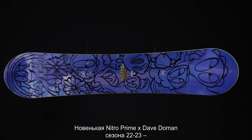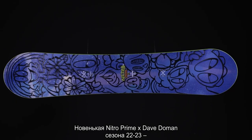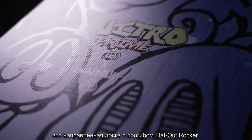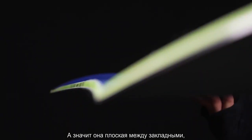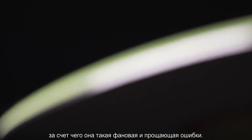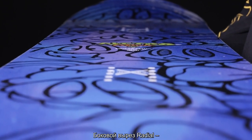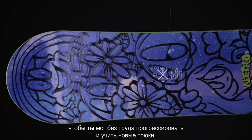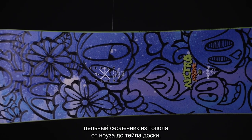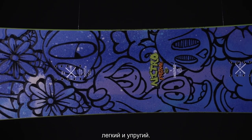The new 2023 Nitro Prime Dave Dolman version is a directional flat-out rockered snowboard, which means it has a flat base in between the bindings and early lift in the nose and tail, making it more forgiving and more playful to ride. It has a radial side cut, which is a friendly side cut allowing you to progress your tricks and turns with ease. It has our Power Core, which is a tip-to-tail poplar wood core — lightweight and snappy.